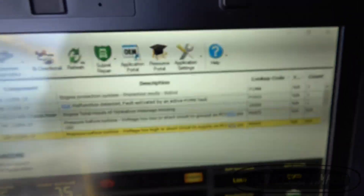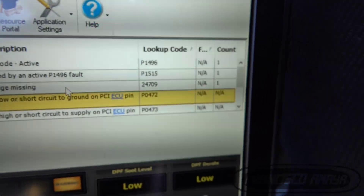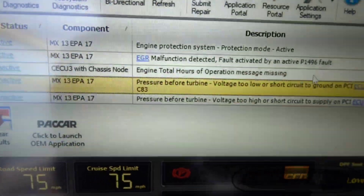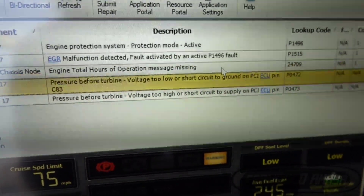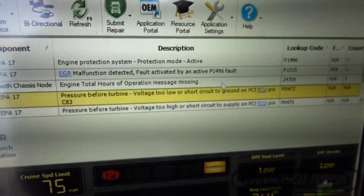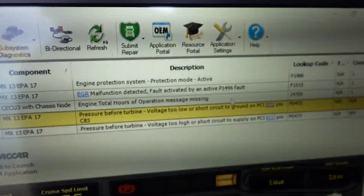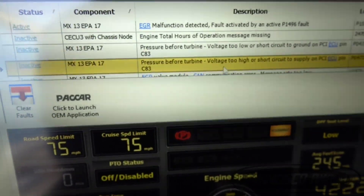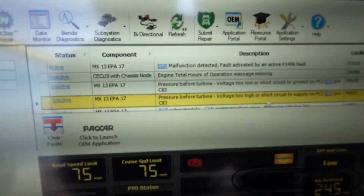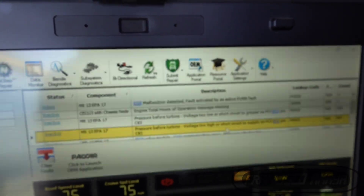When it comes to this other fault code — P0472 — that one has nothing to do with the original problem. That was triggered when I was testing the system and disconnected the sensor. It says 'pressure before turbine voltage too low or short circuit to ground,' meaning no voltage reference was being sent back to the computer. The other code indicated the signal from the sensor was shorted to voltage — essentially the sensor had an internal failure sending a ground signal.